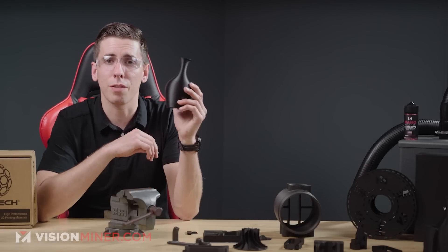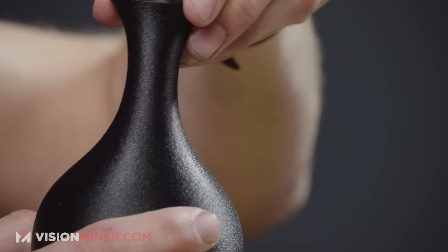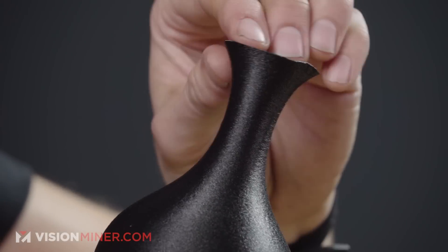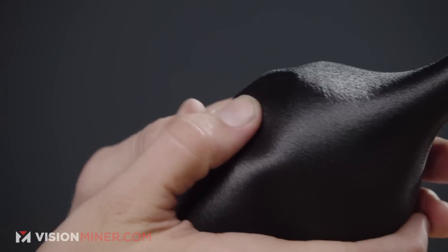Next test — I'm taking this vase and shoving my thumbs into it to see if it shatters, breaks down the layer lines, or just folds in. Squeezing it at the top, it still has pretty good malleability. This has been printed for a few days, so it's absorbed a little bit of moisture, giving a little more flex and impact strength. Here we go — it just deforms! I can bring it back. I can crush this whole vase and it's not even going to break. It just straight deforms — that is amazing.